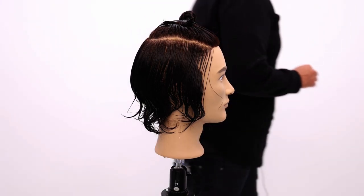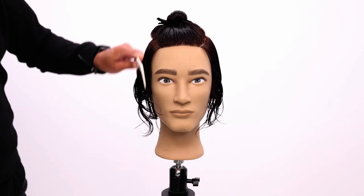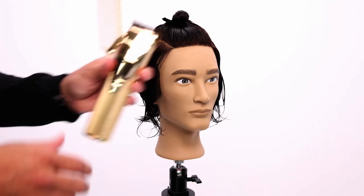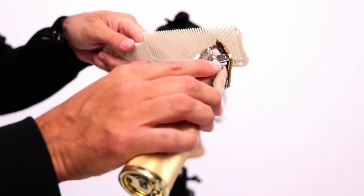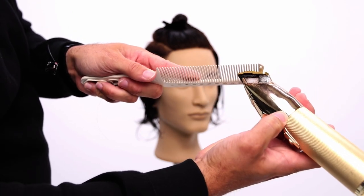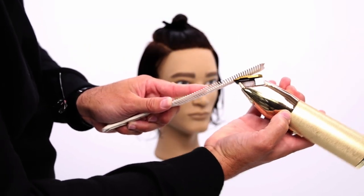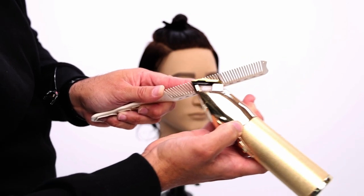We're going to be working a round shape all the way around the head, doing it clipper over comb. I really love working clipper over comb — it's just a faster way to work. I'm going to work towards the face to showcase that texture. I've got the BaByliss clipper here, going all the way closed so it's as close to the comb as possible. The clipper goes directly against the comb and flat on the comb — flat meaning along the blade, working it across the comb just like that. In and out, it should glide right across.